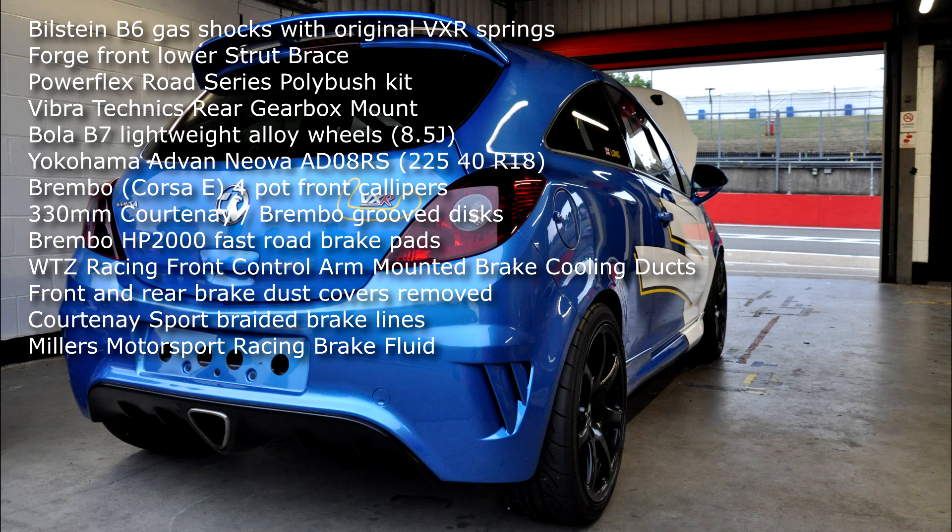For the chassis summary: Bilstein gas shocks with the original VXR springs, Forge lower front strut brace, Powerflex Road Series polybush kit, Vibratechnics rear gearbox mount, Bowler B7 wheels, Yokohama Advan A08R tyres, Brembo four-pot front calipers, 330mm discs, Brembo HP2000 fast road pads, front controller-mounted brake cooling ducts, front and rear brake dust covers removed, Courtney Sport braided lines, and Millers Motorsport racing brake fluid.